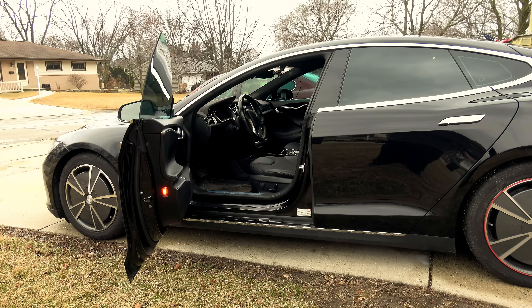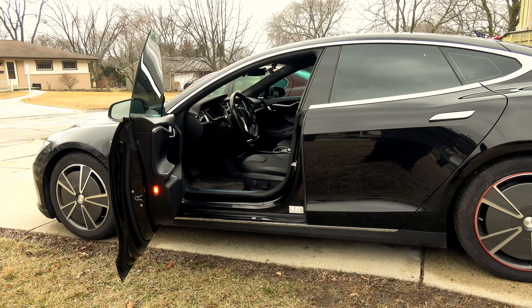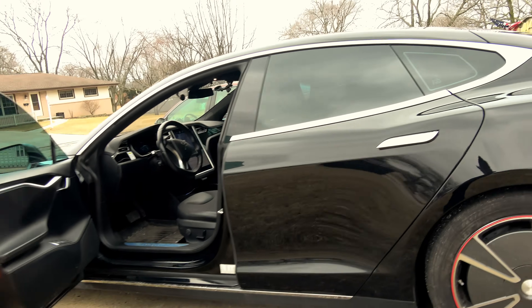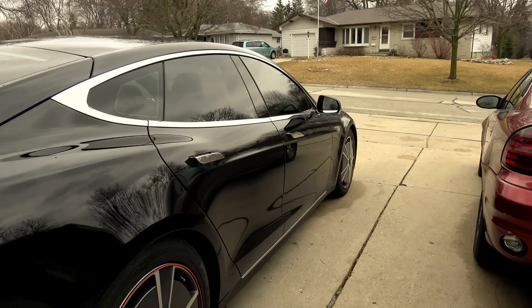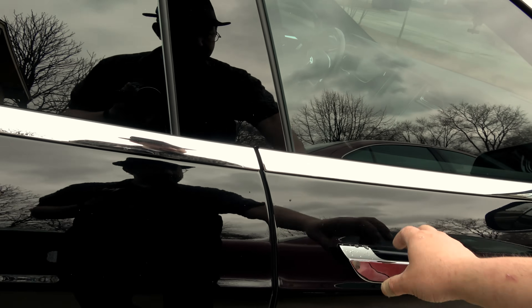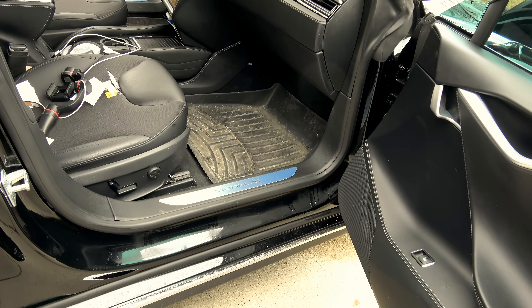When you sit down, it clicks on. When you get up, it shuts off — it tells the car if you're sitting on it or not. However, the passenger seat is slightly different, because depending on the size of the front passenger determines if you have an airbag on or not.